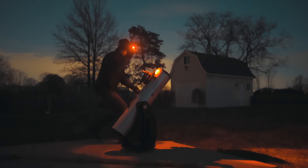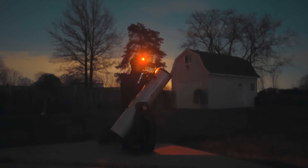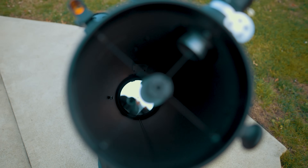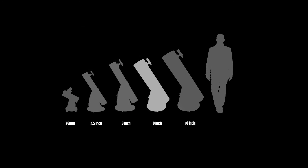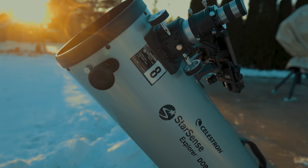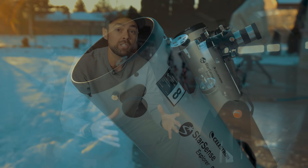An 8-inch Dobsonian telescope is arguably the best first telescope for those new to astronomy. It has enough aperture to provide some great views, they're easy to use, and they're affordable. There's a big 8-inch mirror in there — by comparison, an 8-inch mirror provides 78% more light than a 6-inch, which means more deep sky objects like galaxies and nebulae are available to you, not just the planets and the moon.